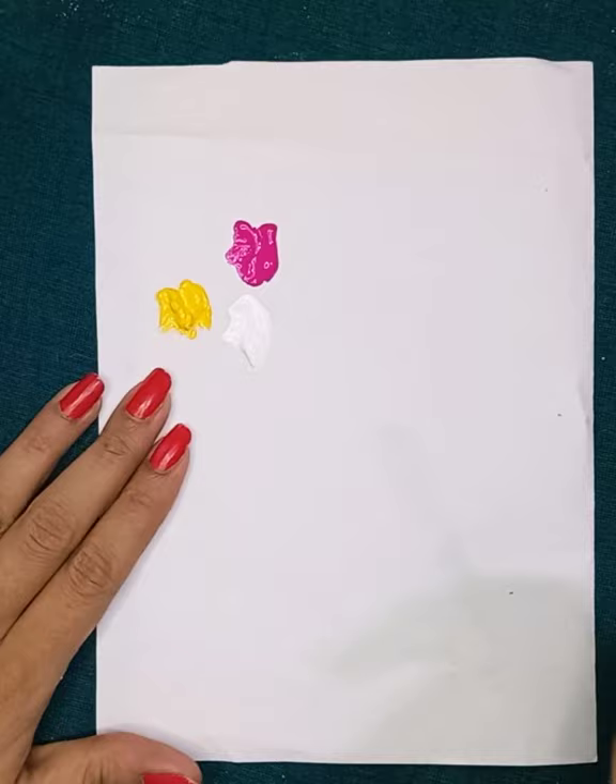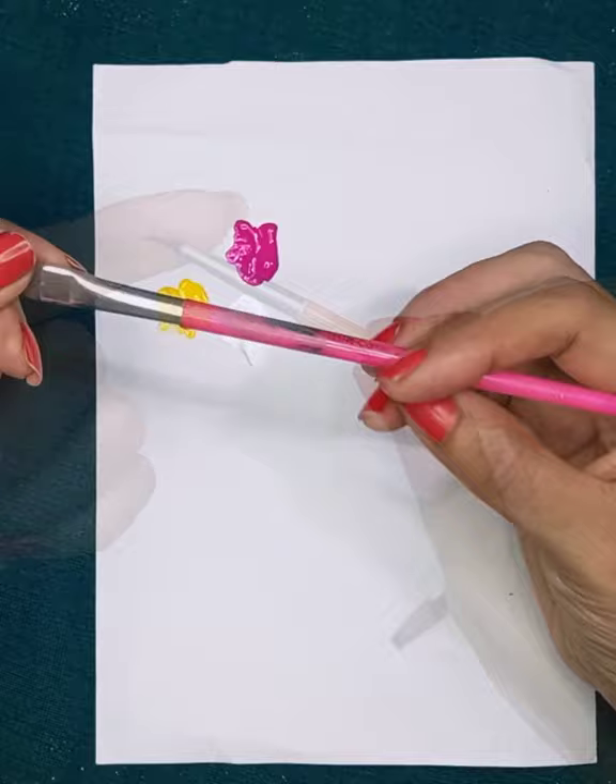Hey everyone, I am Tria. Today I am going to paint one stroke on this cap, so let's see how it looks after painting. Let's get started. Here I am using pink, white, and yellow acrylic color, a flat brush number 6, and a long brush number 2 — but I have cut it to make it thinner for detailing.